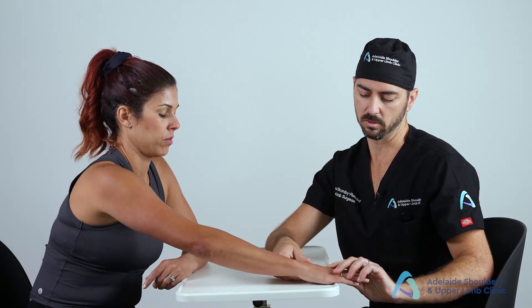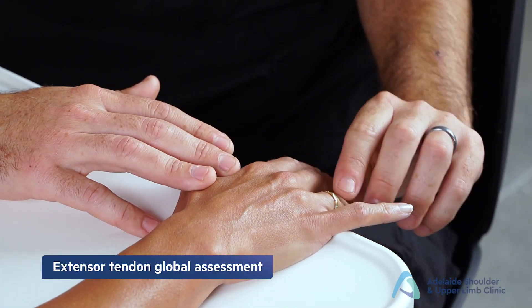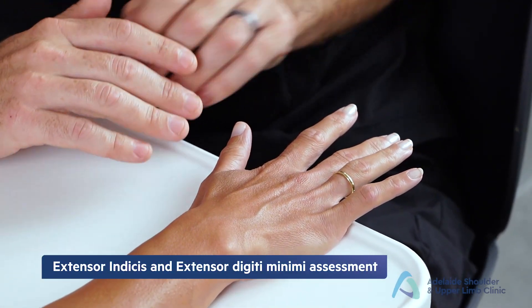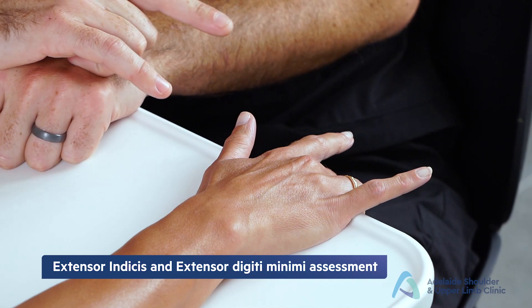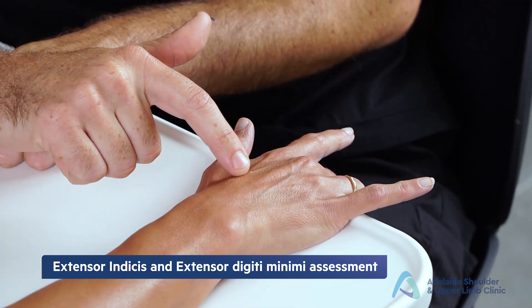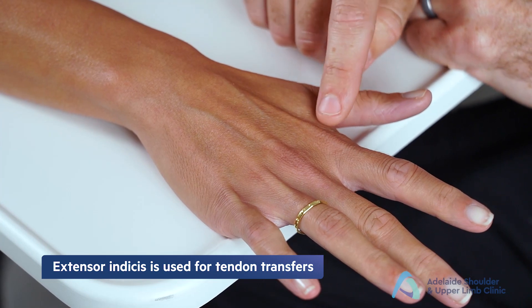Next, assess the extensor tendons: ask the patient to lift up all fingers. An extensor tendon disruption will be obvious as a drop finger. Further test the supplementary tendons by asking the patient to flex the middle and ring fingers while keeping the index and little fingers extended — the extensor indicis to the index finger and extensor digiti minimi to the little finger should maintain extension. The extensor indicis is sometimes used as a tendon transfer for injuries to other fingers.